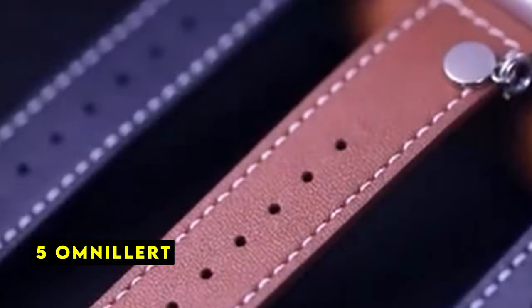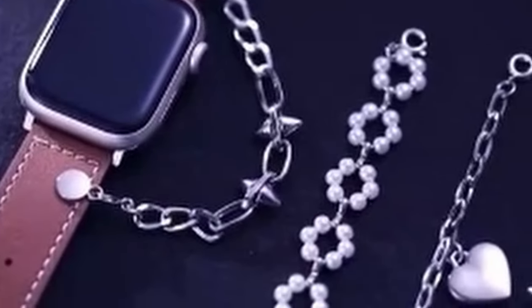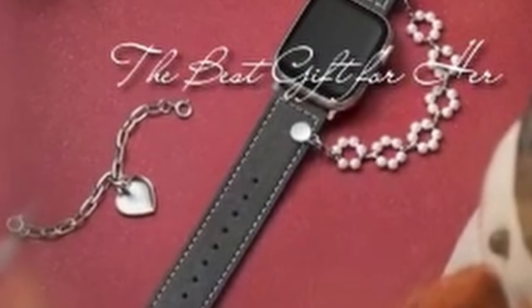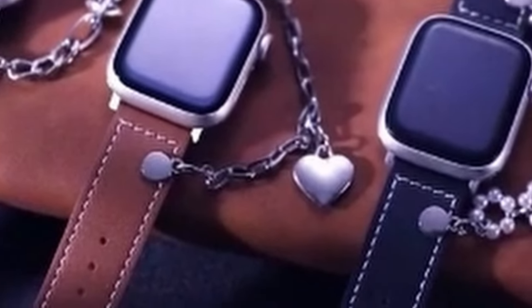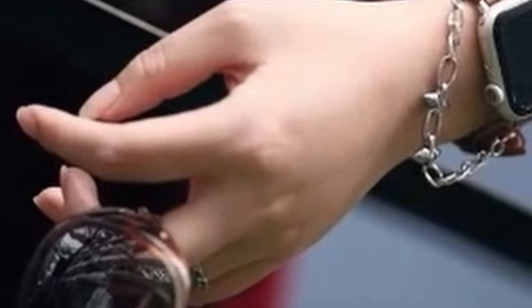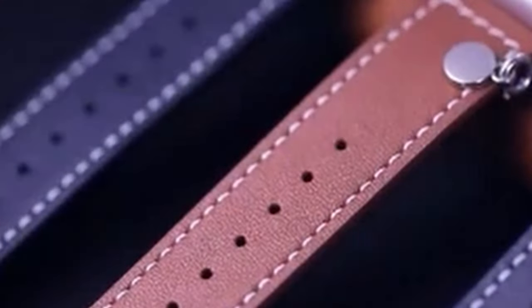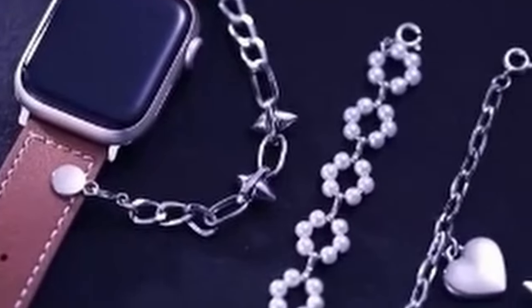At number 5 is Omnilert. The Omnilert leather band is a premium accessory designed to elevate the look and feel of your Apple Watch 10. Crafted from top-grain Nappa leather, this band offers a luxurious and durable experience. One of the standout features is its exquisite craftsmanship — the leather is carefully selected and meticulously stitched to ensure a high-quality finish. The band's surface boasts a delicate texture, providing a soft and silky touch against your skin. Additionally, the band is designed to be breathable, non-slip, and odor-free, ensuring comfort throughout the day without causing any irritation.